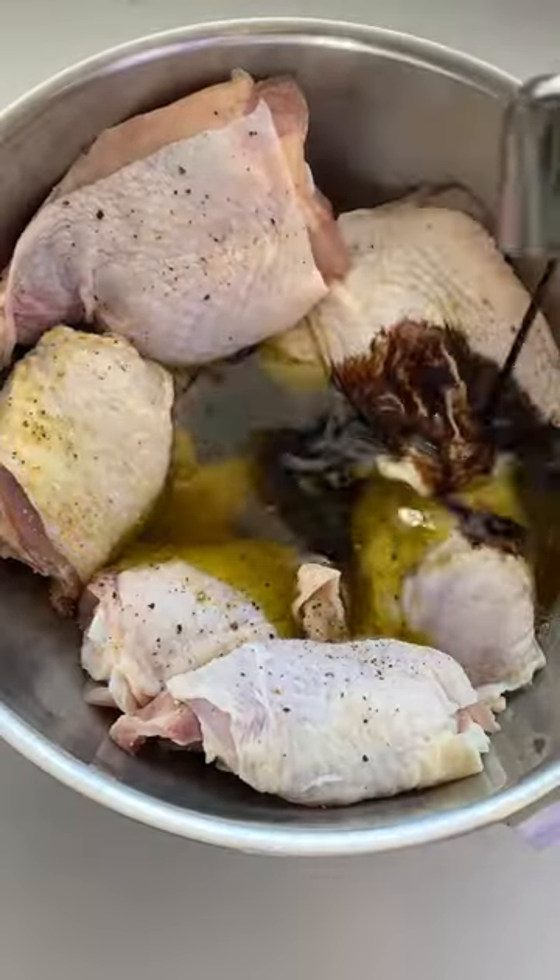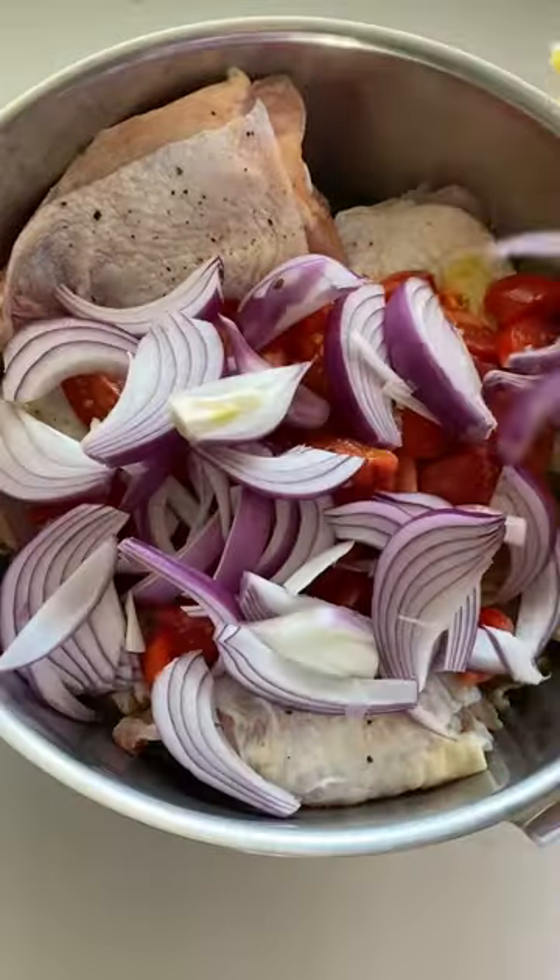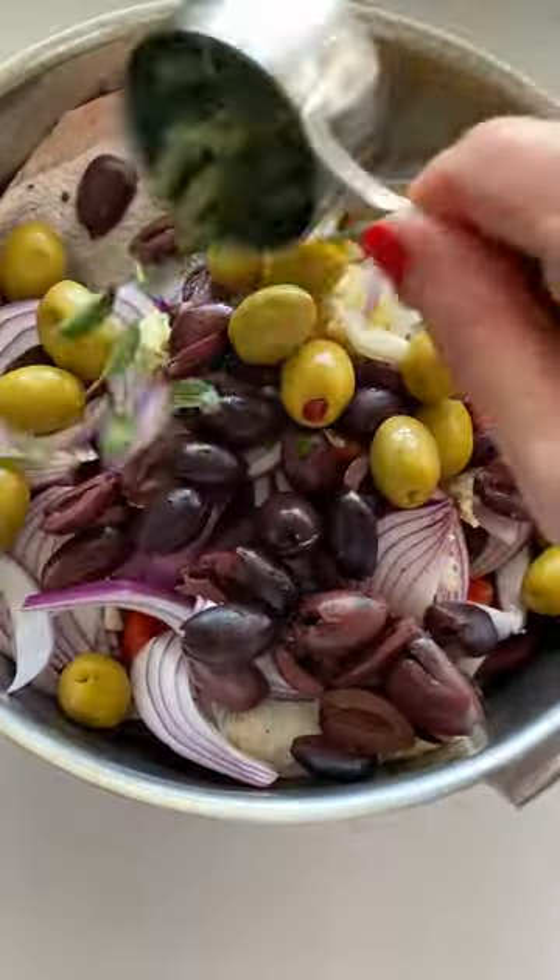For the marinade, combine olive oil, apple cider vinegar, balsamic, artichokes, tomatoes, onion, lots of garlic and olives, herbs galore, and refrigerate until you can't wait anymore.